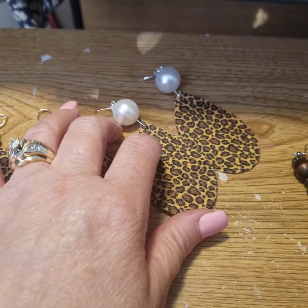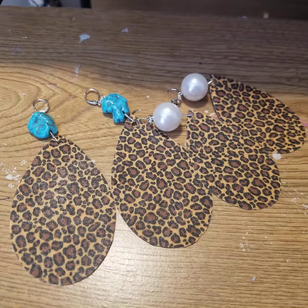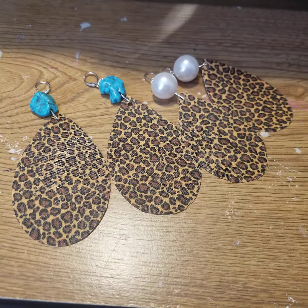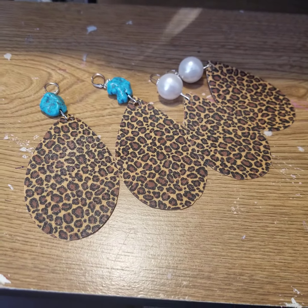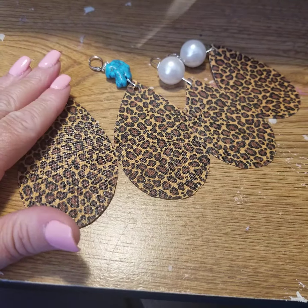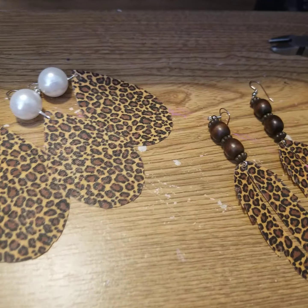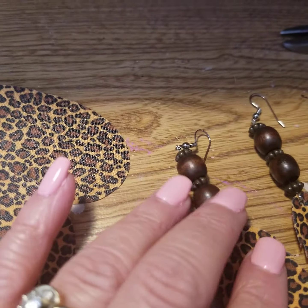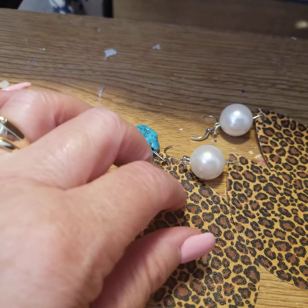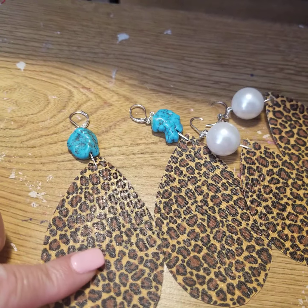I'm excited about moving into making some leather earrings. I just wanted to share my first three earring projects with you and I hope you enjoyed this and feel inspired to make some earrings as well. My beads, pearls, stones, and earring pieces all came from Hobby Lobby, so I want to make sure I put that out there. The actual hardware and the material also came from Hobby Lobby.